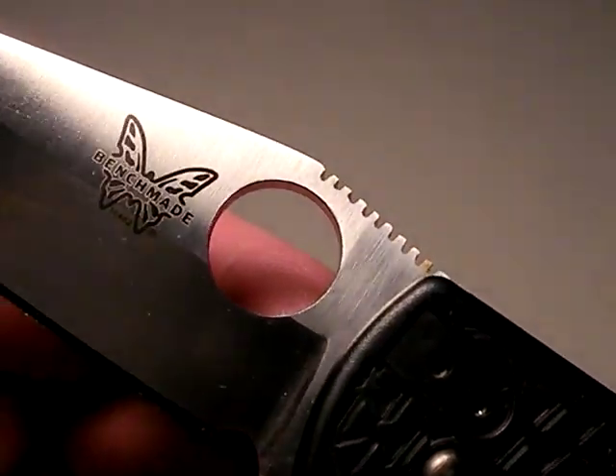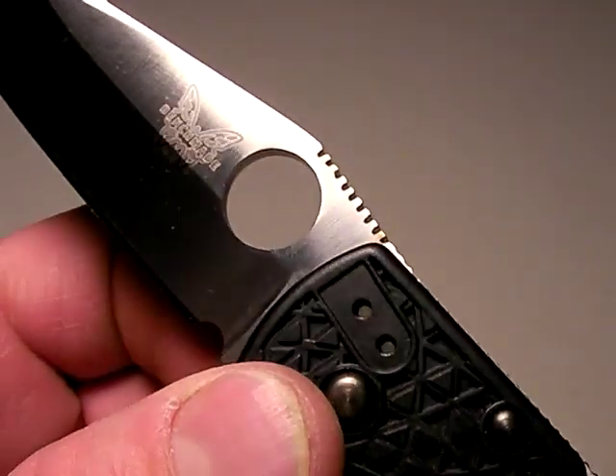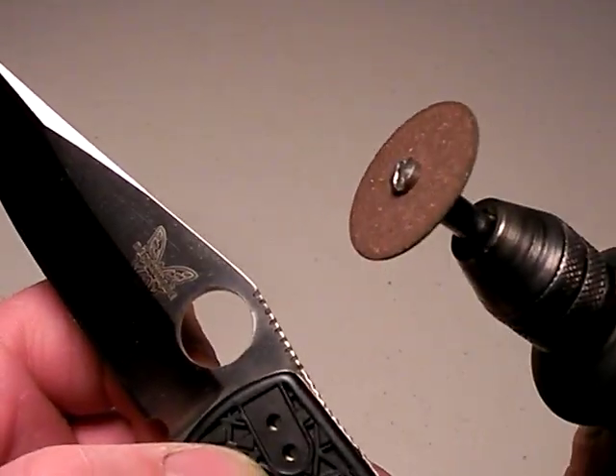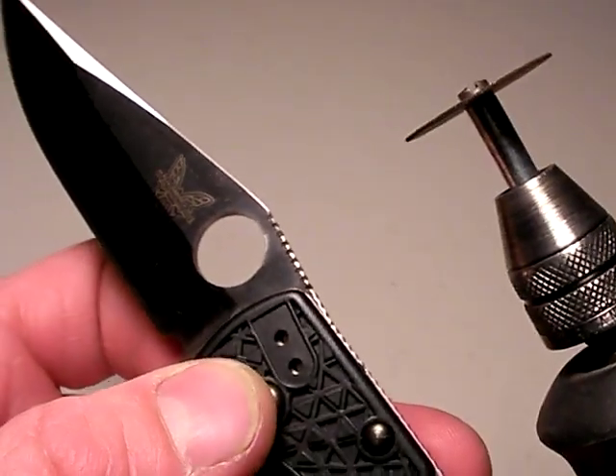That's the new jimping on the spine of the blade that I just created with my Dremel tool, and you can do it too with your knives. I'm pretty happy with how it turned out. This is the tool and the wheel I'm using — a very thin cutoff wheel on my tried-and-true Dremel.